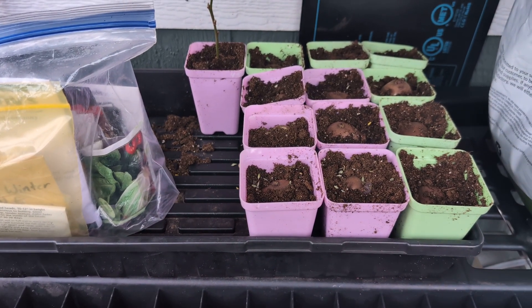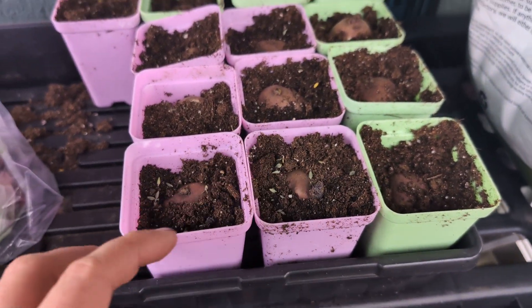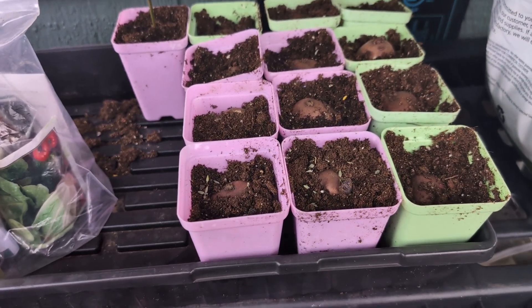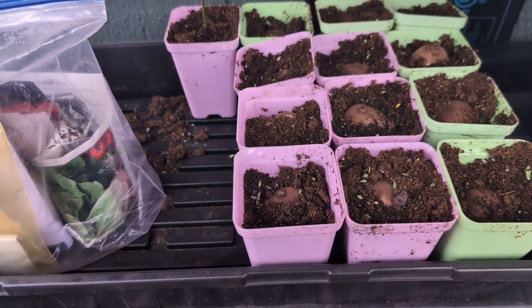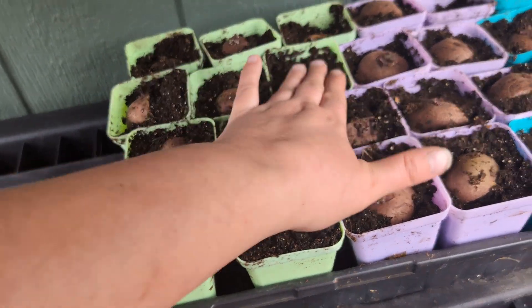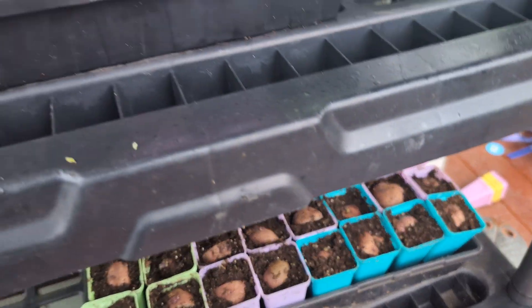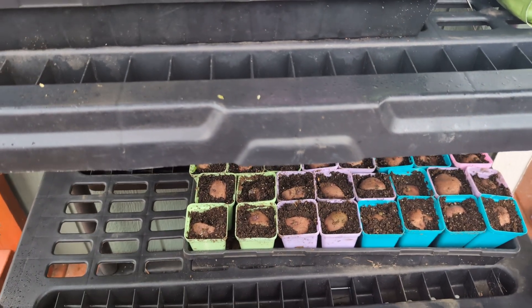If we would have chitted them for longer and let the eyes grow better, they would have definitely been able to produce more plants. Some of them we didn't even cut open, but because I didn't take the time to let them grow for a long period before planting them, that's why we got what we did. But we still got a good amount — 3, 6, 9, 12 plants up here, and then 4, 8, 12, 16, 20, 24, 28, 29, 30, 31, 32 — so there's actually a pretty good amount.